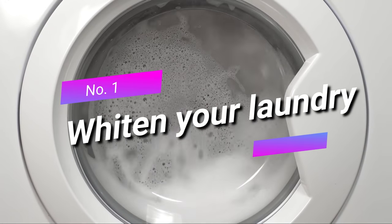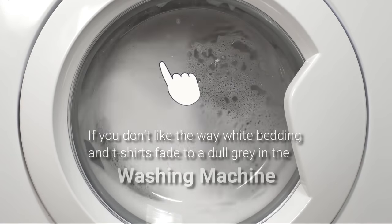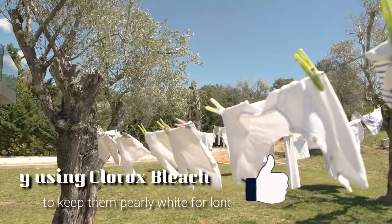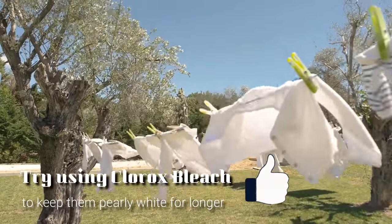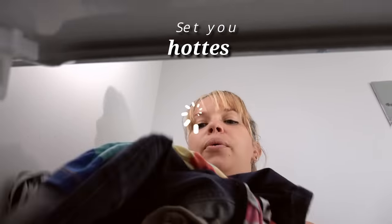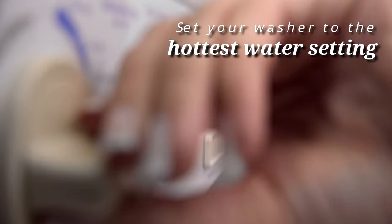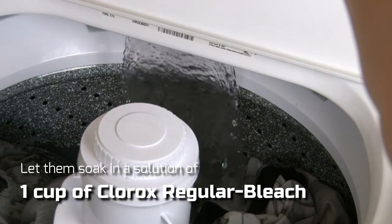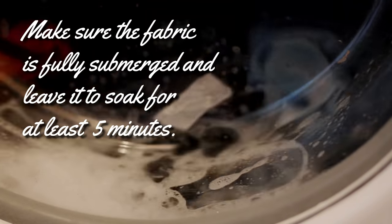One: whiten your laundry. If you don't like the way white bedding and t-shirts fade to a dull gray in the washing machine, try using Clorox bleach to keep them pearly white for longer. To whiten your duvet covers, bed sheets, and other white fabrics, set your washer to the hottest water setting and let them soak in a solution of one cup Clorox regular bleach. Make sure the fabric is fully submerged and leave it to soak for at least five minutes.